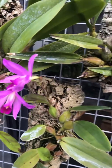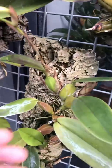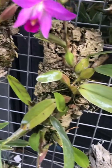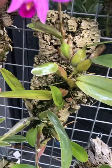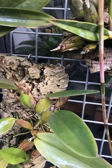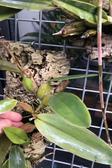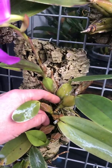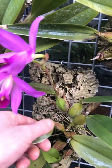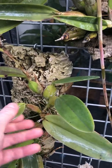This one is a small Laelia anceps — quite a small plant as you can see. I have two Laelia anceps mounted on this piece of bark here, but this top part, some of these pseudobulbs, is the anceps I'm talking about today. As you can see, it's quite a small, relatively small growing anceps.